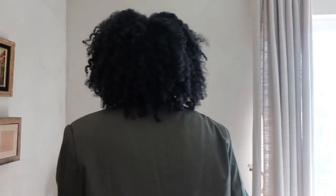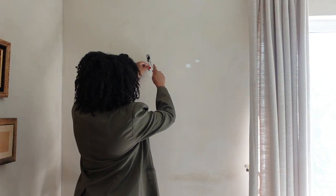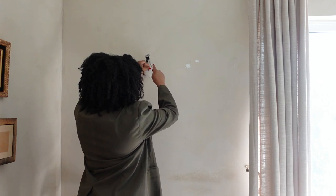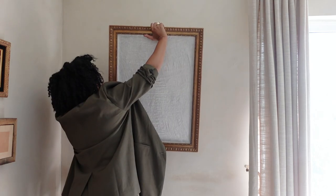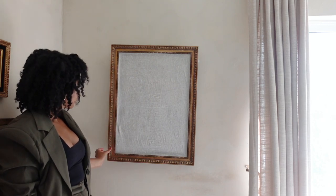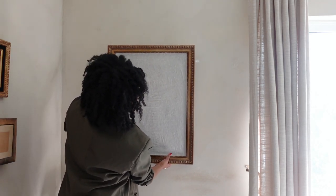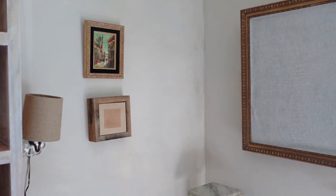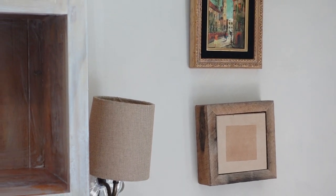I'm just putting a nail on the wall. Because the DIY pin board was made out of a thrifted picture frame, I'm going ahead and hanging it the way I would any other painting, using the existing wire.